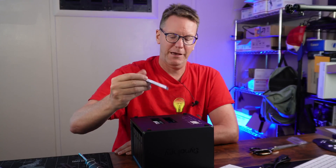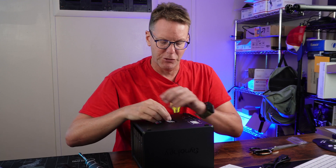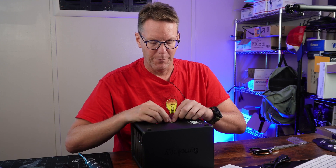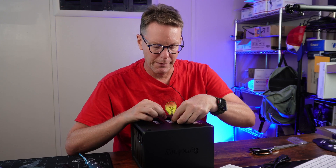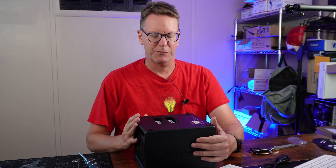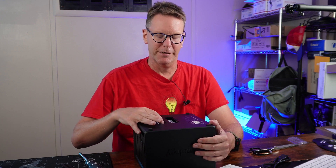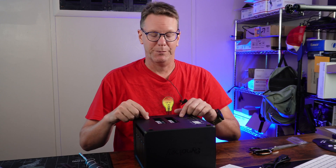The next thing to be aware of: it does have NVMe drive bays - two of them - but you can't use them as storage drives. They're only used for caching. That said, it does have these neat screwless clips where you just put the drive down and it clips in place without any screws, which I do like.